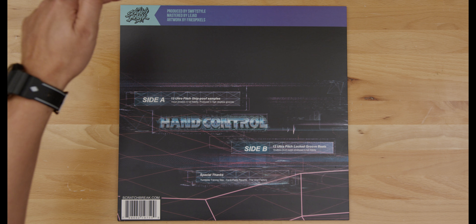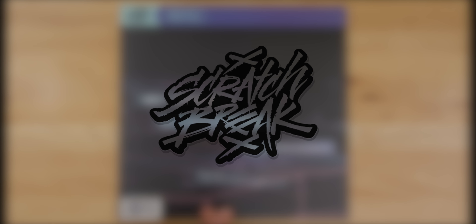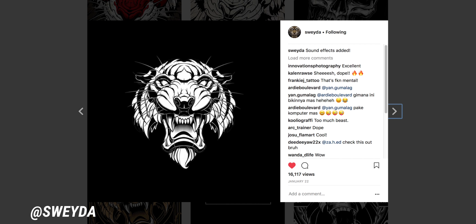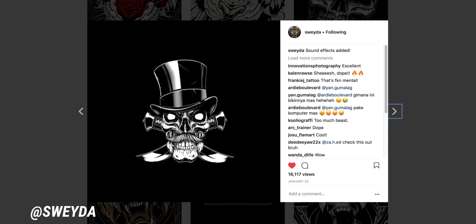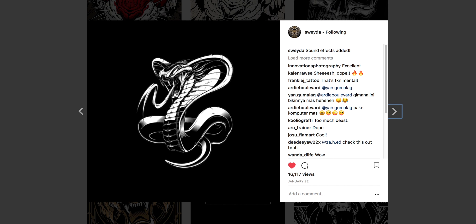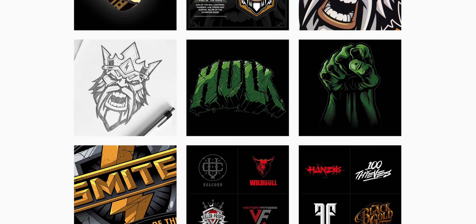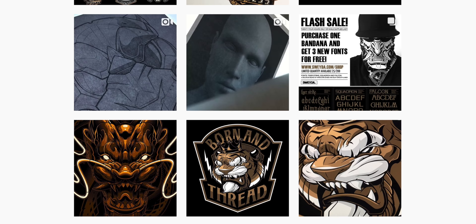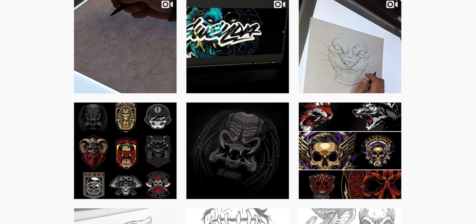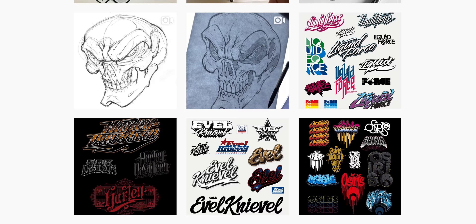The first thing we see on the back is the new Scratch Break logo, designed by the homie Sueda. If you don't know Sueda, that's another artist you need to get familiar with — he's done work for companies like Tribal Gear, Osiris, Harley Davidson, and Marvel just to name a few. I have a huge passion for art and design, so it's my pleasure to bring on amazing artists to work with on these projects.